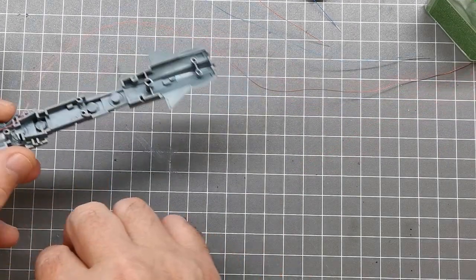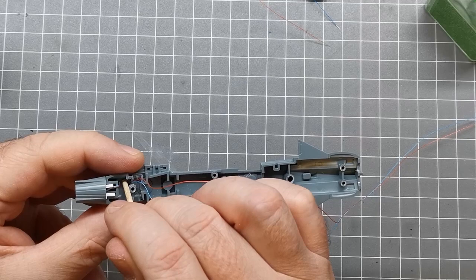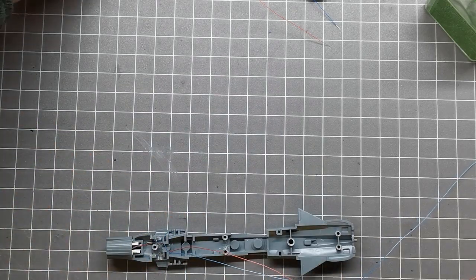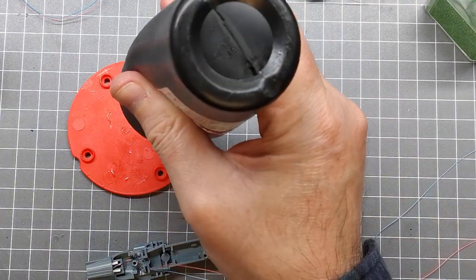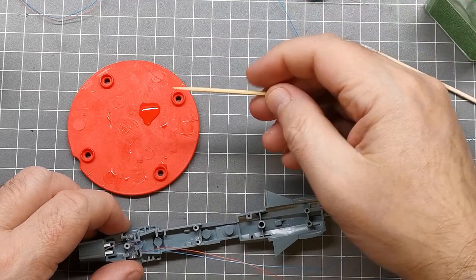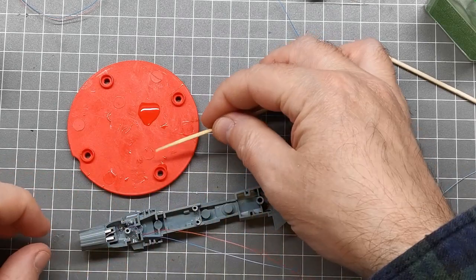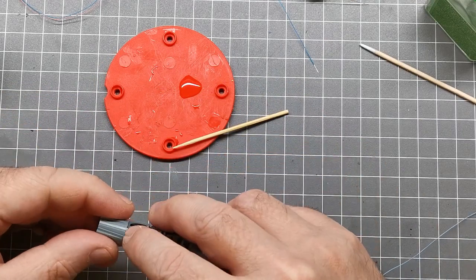I use a toothpick to feed the wire down where I want it, and then I'm just using UV resin to basically hold it in place. You could use super glue — it does the same thing — but I find UV resin gives me a little bit of flexibility to move stuff around before setting it in place. I dab a little bit of the resin on with a toothpick. The stuff I've got here is quite viscous so you can really control where you want it before setting it.